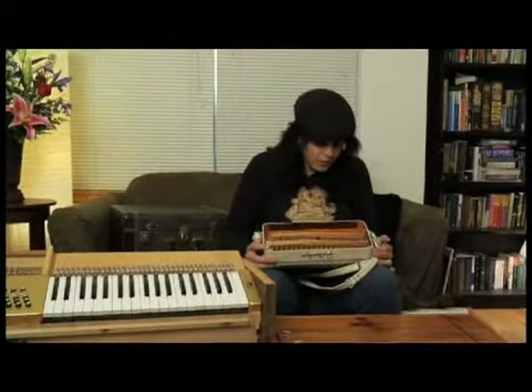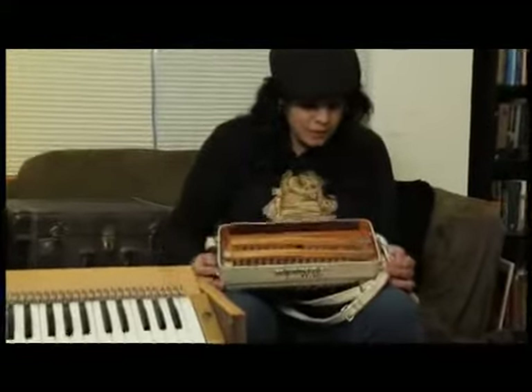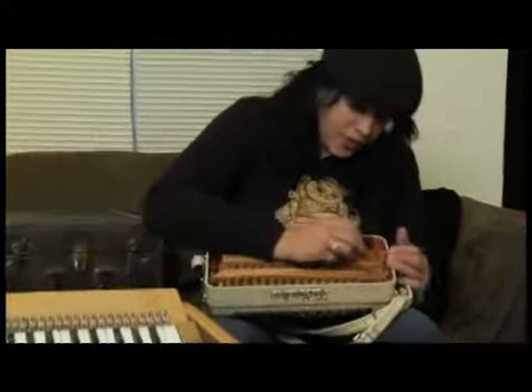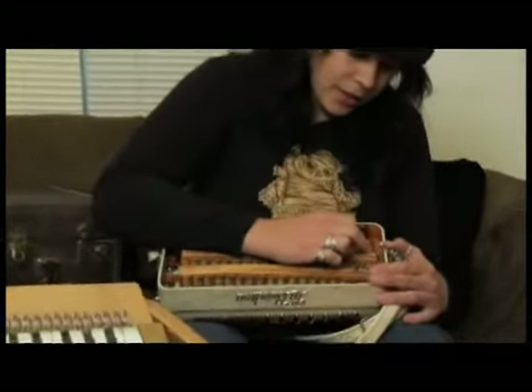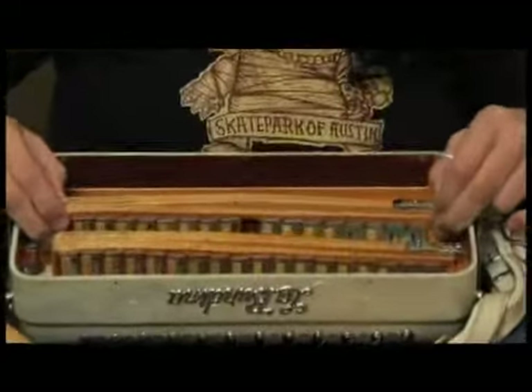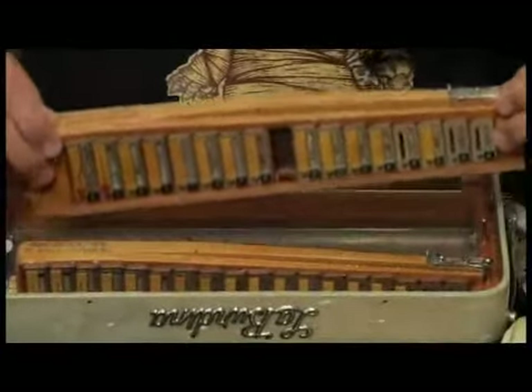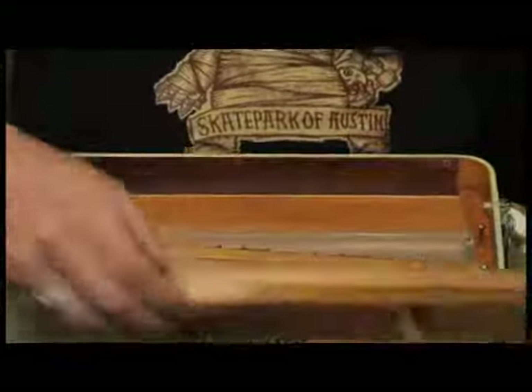Every instrument's going to be different inside, but there's usually a very easy way to remove one of these banks of reeds. In this case, this particular instrument just has a couple little catch latches here, and I'm just going to pull it back, and then you want to be gentle, but then you should be able to just lift that bank of reeds out, and there it is.